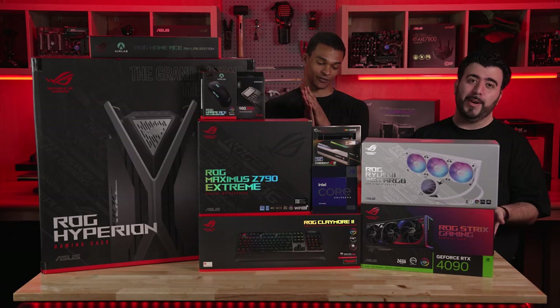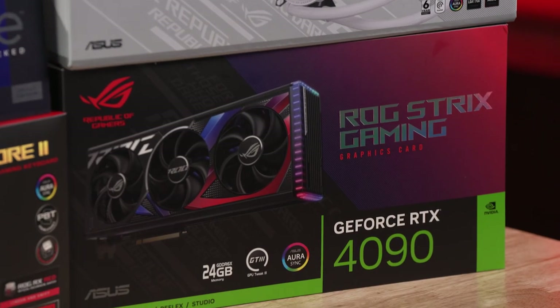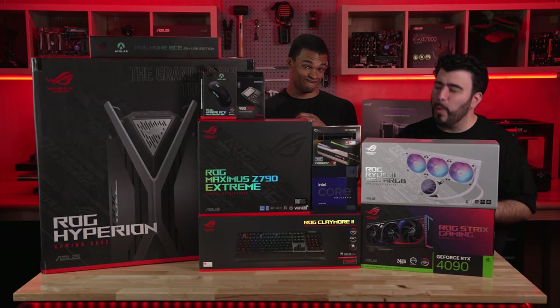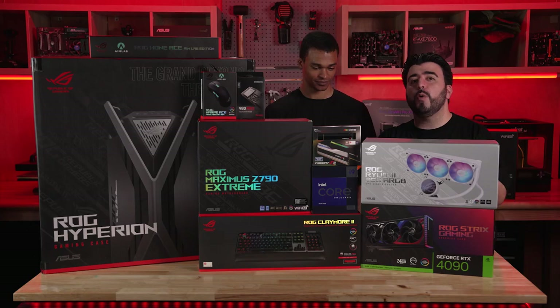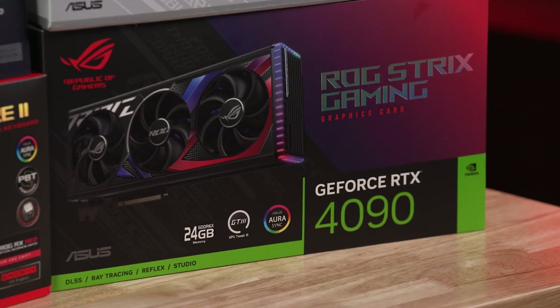Before we get to opening this, let's go ahead and talk about the GPU that obviously everyone is looking at right now — the 4090. This is the ROG Strix GeForce RTX 4090 GPU with 24 gigs of GDDR6 VRAM. With the new streaming multiprocessors, 4th Gen Tensor cores and 3rd Gen RT cores, this piece of hardware is an absolute beast.